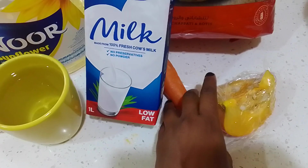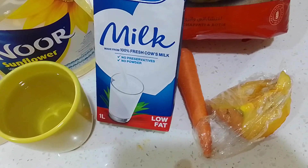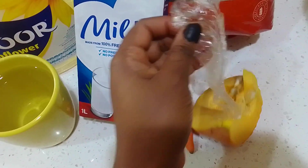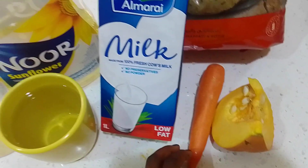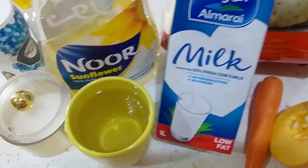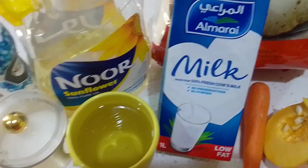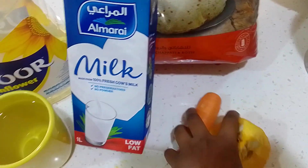Please subscribe to my channel and leave a comment — your comments give me the morale to keep making videos. Give this chapati recipe video a like! Now, I'm going to start boiling the vegetables.